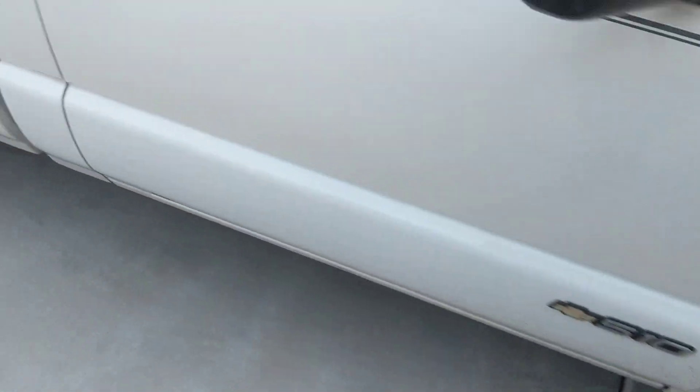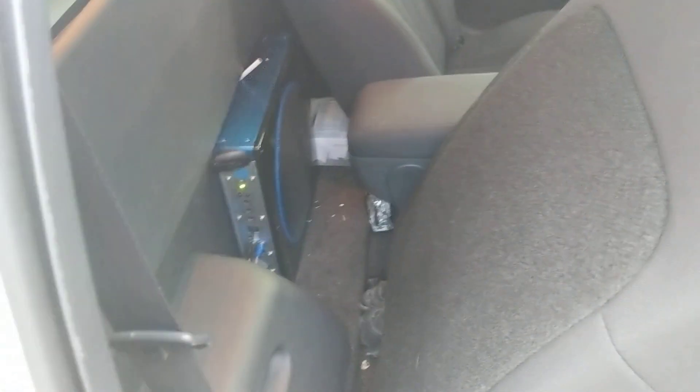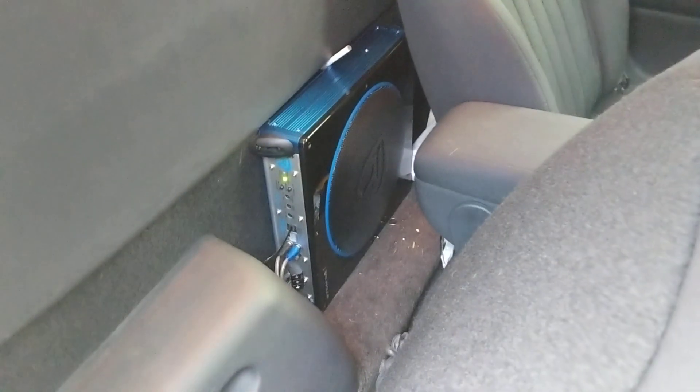It is very slim. I'm going to give you an idea of where I had it placed. Sorry about the dirtiness of my truck. I had it mounted right here — it's very slim. You can put the seat all the way back and you can barely tell it's in there.